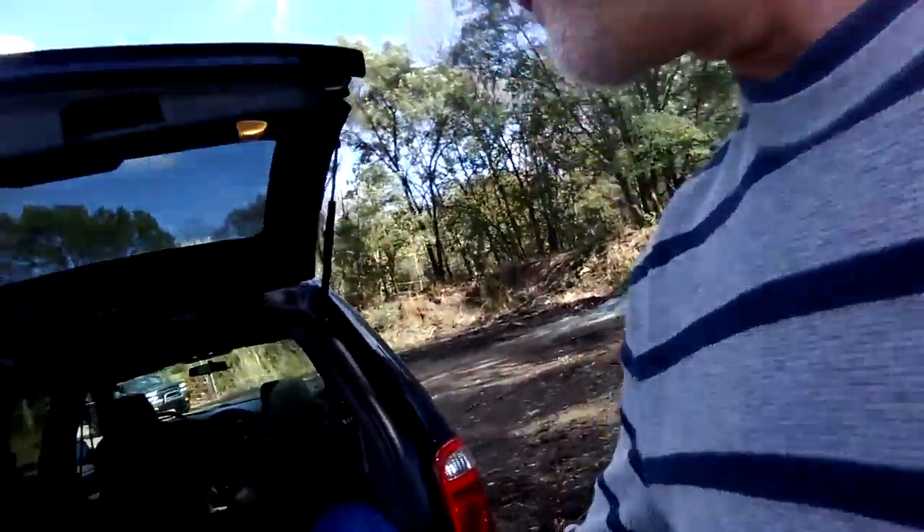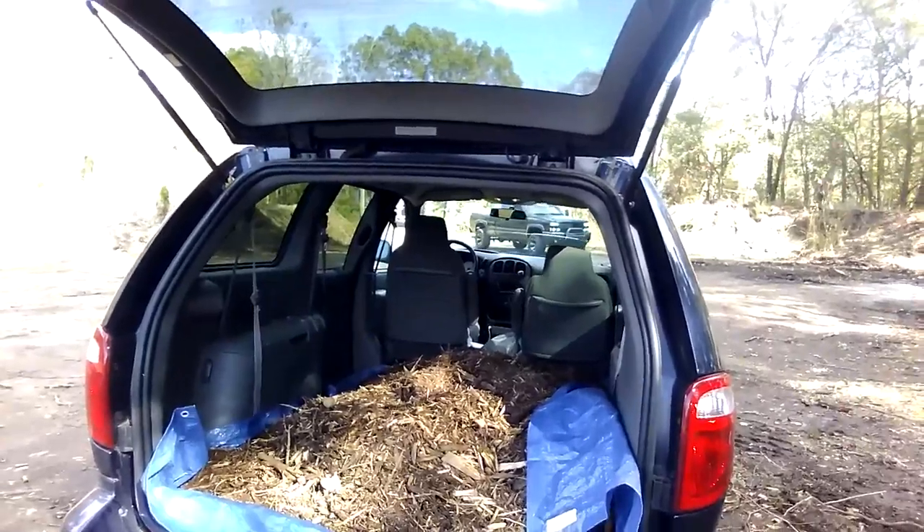Free energy. So today I'm at the compost site here in town. This is my second trip — half day today, tomorrow, Thursday. And we've got plenty of wood chips in there for the second trip.